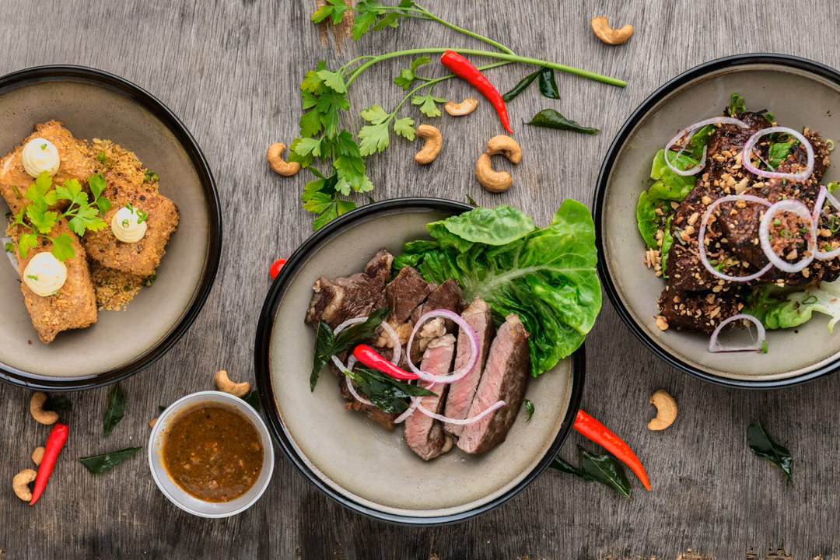We know that food consists of proteins, fat, carbohydrates, and vitamins. Assuming that we don't have any problem with an energy source, can we fabricate any type of food from various types of junk, metal, plastic, and paper, and even from dirt?